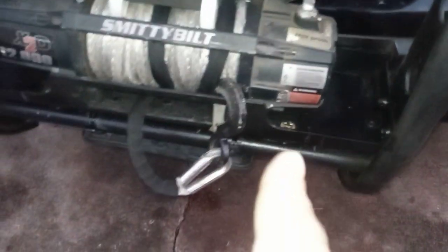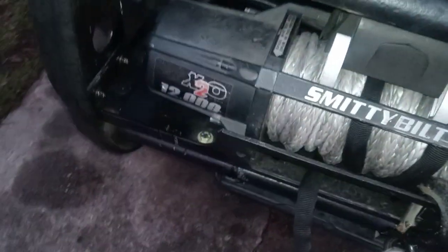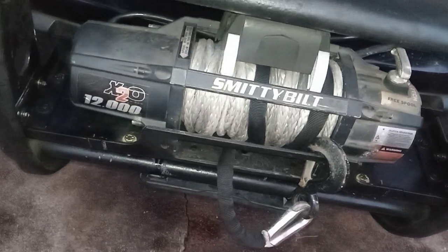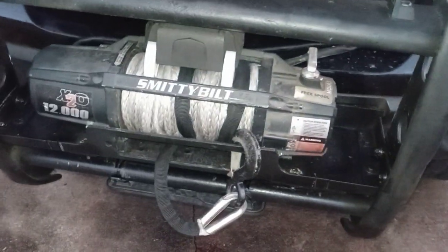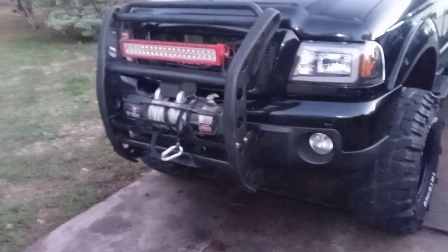They're also going to give me a snorkel later on. Back to the winch — I'm debating going with a 9,500 or 10,000-pound unit instead, since that's really what I need. This current 12,000-pound unit is around 78 pounds, while a 10,000-pound one is about 65 pounds — a bit lighter. If you just want to save weight with a steel bumper setup, this is a solid project.